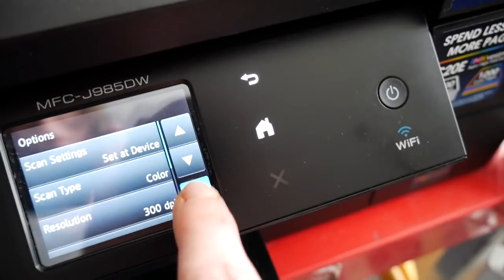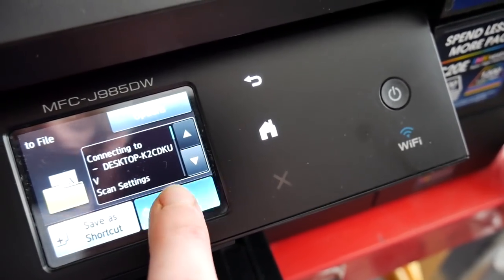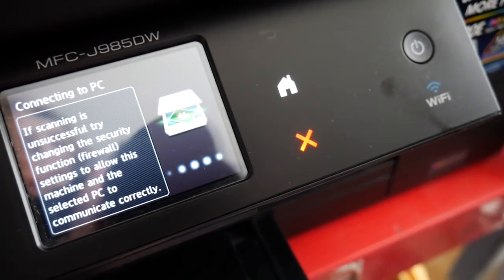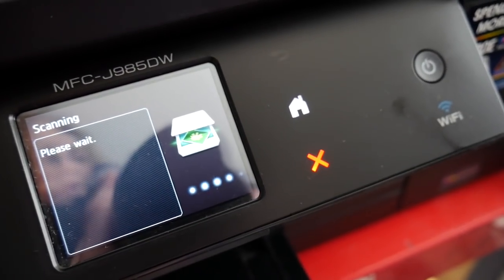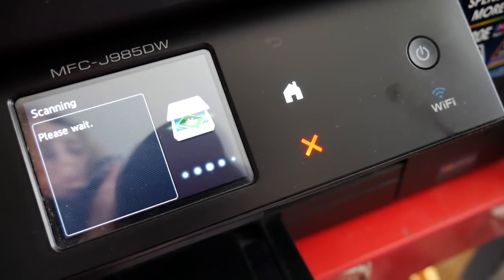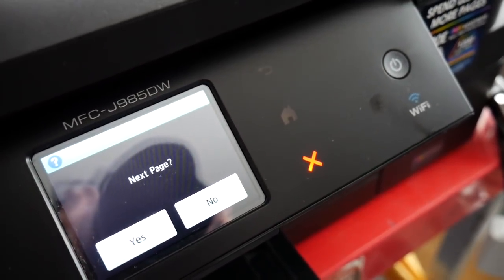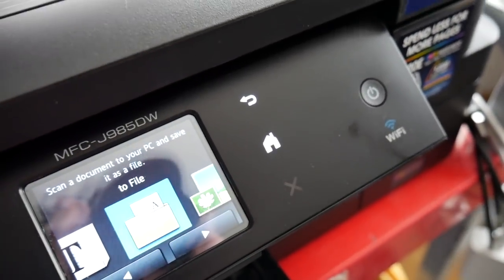It will bring this up and then you have to hit start. Now it's starting to do its little thing and should start making noise here in a second. Now it's asking if you want to scan another page — I'm going to say no for now.